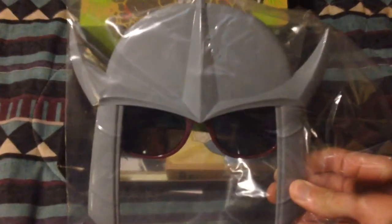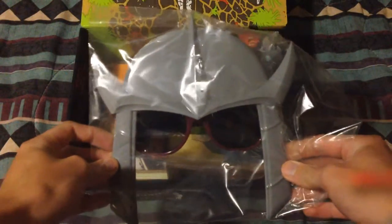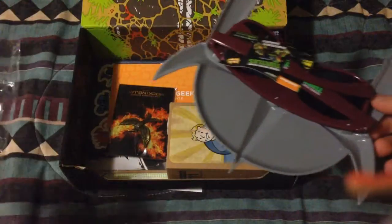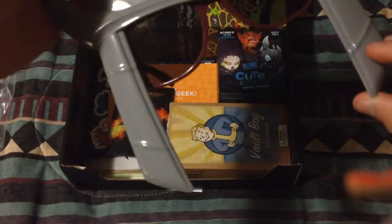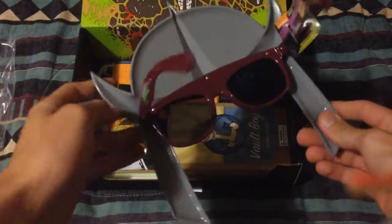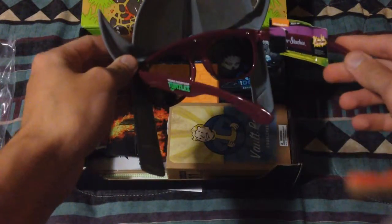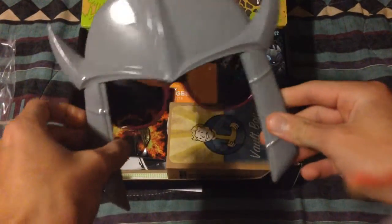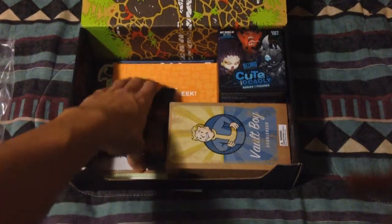Next we've got this mask here — focus please, there we go. It's a TMNT mask with sunglasses. I would wear the heck out of those sunglasses. Sorry, I'm not watching the screen — oops, bumped the camera. There we go, it's a mask, it's pretty cool.